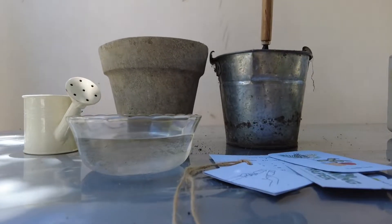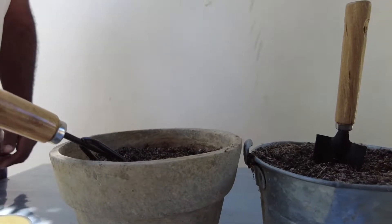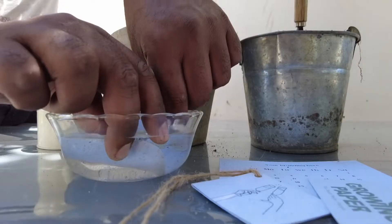I am Zaid and I'm going to show you how to plant your growing paper. Prepare some weed-free soil in a pot. Moisten your growing paper.